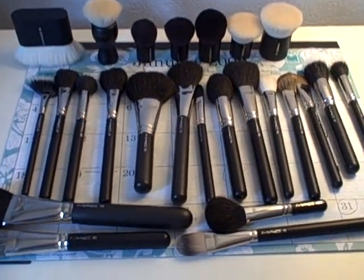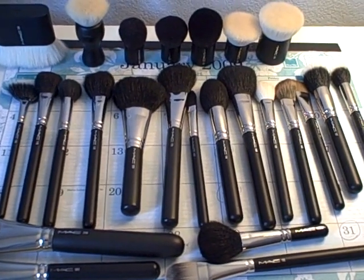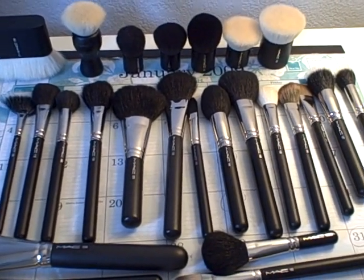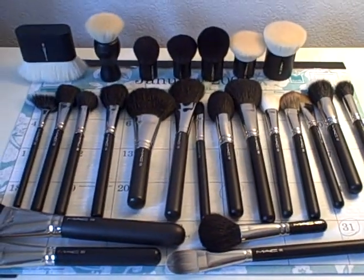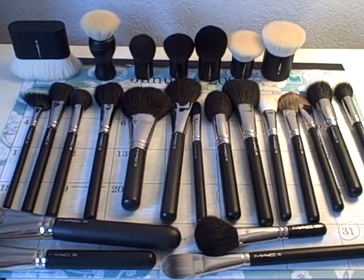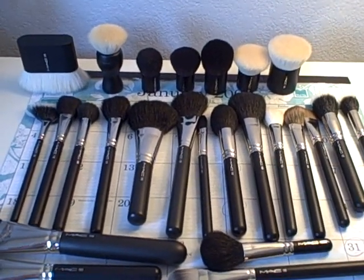Hey everybody, it's Laura, also known as Sephora Junkie, and I just wanted to go ahead and show you my MAC brush collection. This is going to be part one, just because I have quite a few MAC brushes. These are going to be my face brushes, and I've had multiple requests for this. I'm so sorry it took so long to get this video out, but I'm going to go ahead and show you what I have.